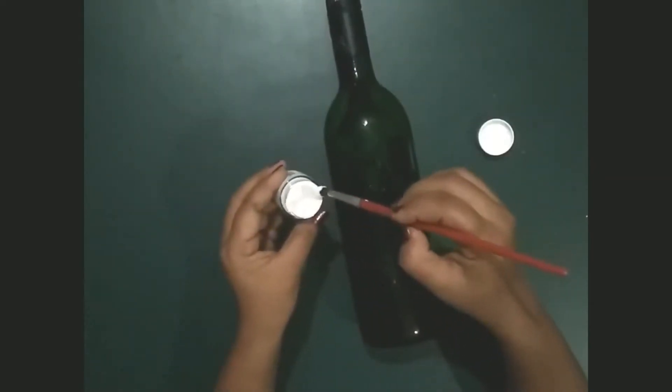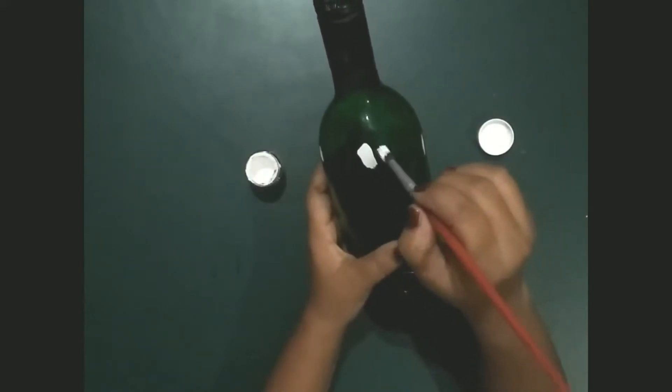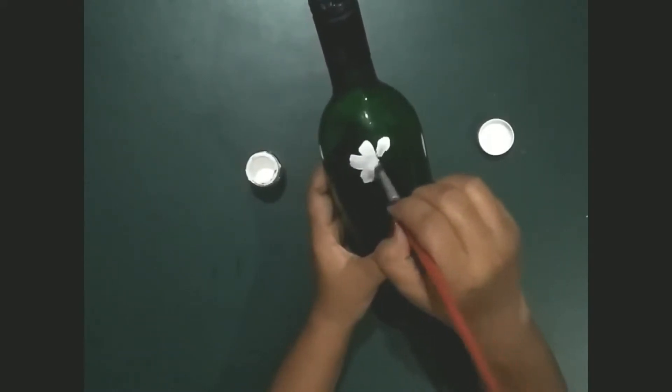Take white color and make some flowers as I'm doing. Put some pressure on the brush when you are making petals.